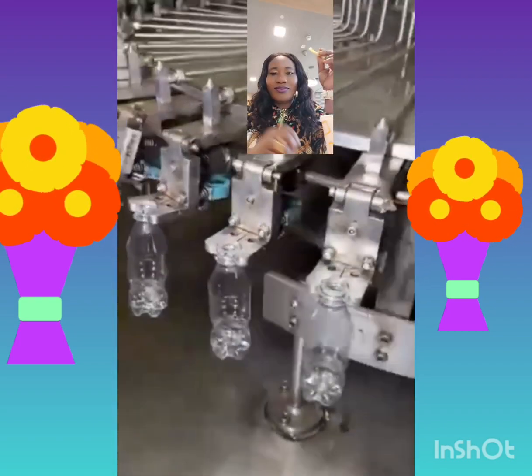Did you see anywhere they put real orange inside this thing? No orange, nothing like any fruit inside this. They wash them. Now they tell you — avoid all those drinks if you want to live long. Avoid them if you want to live long.